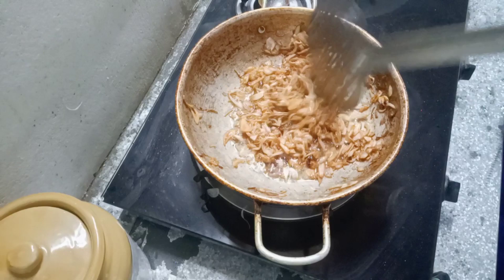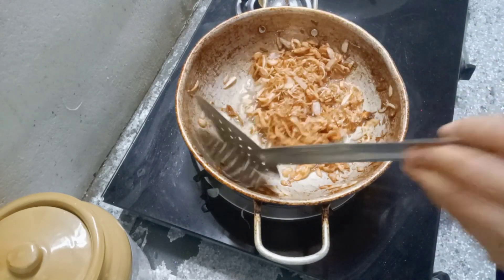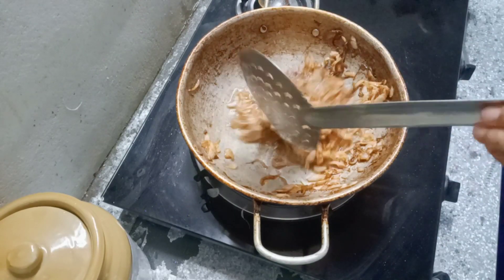I am going to make a roast and get it to a golden color.